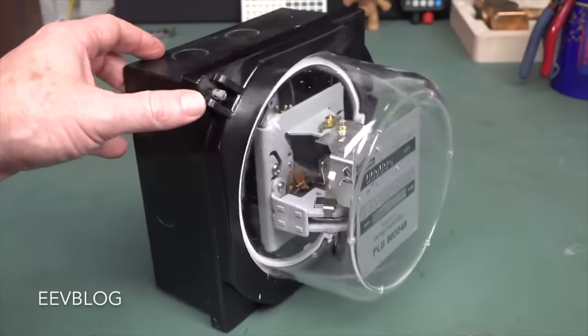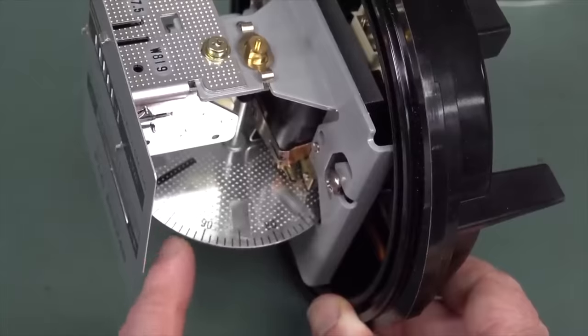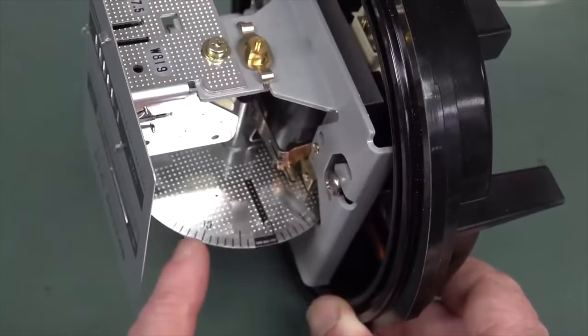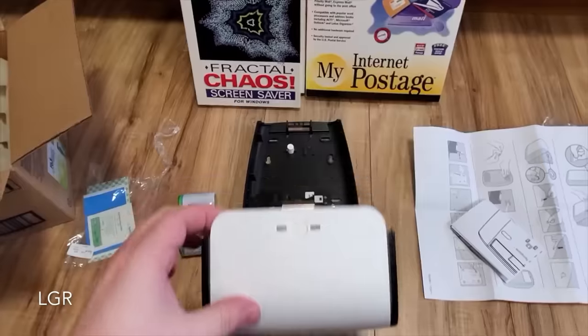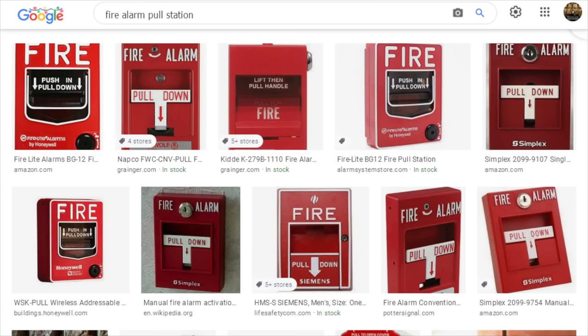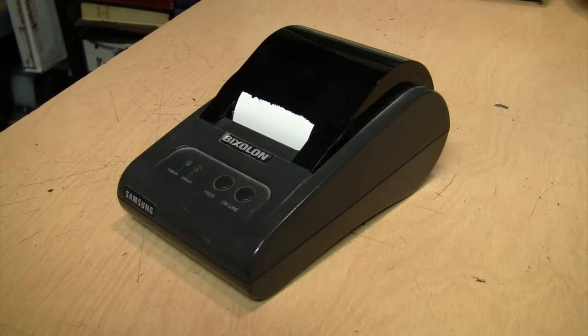Is there a piece of commercial or industrial equipment you've always wanted to own — not because you have some practical purpose to use it for, but just because you've never been allowed to get up close to one and see how it's made, how it works, and what it's like to use? For example, a fire alarm pull station, a street light, or one of those two-way radios that makes that squawk noise when you key up the mic. That's why when I saw three of these receipt printers on the shelf at the thrift store, I couldn't resist buying one.